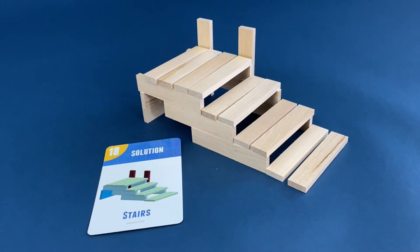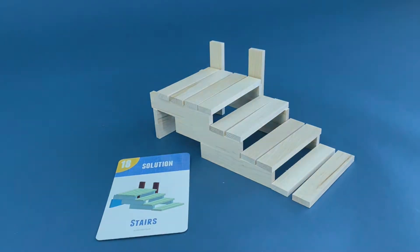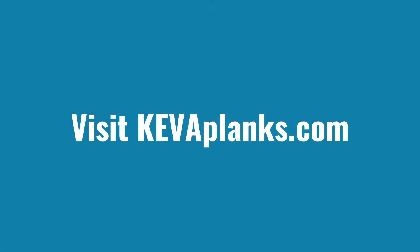Build spatial thinking skills and have fun while doing it. Visit KeeblePlanks.com for more information.